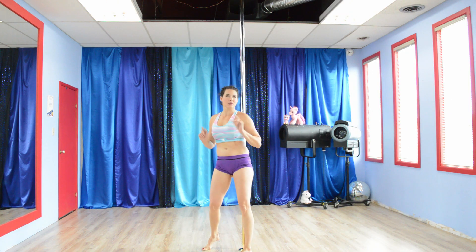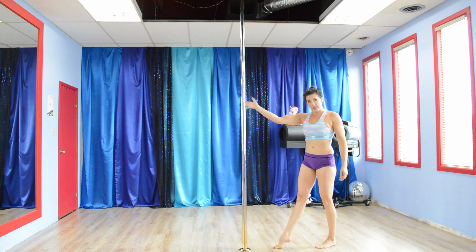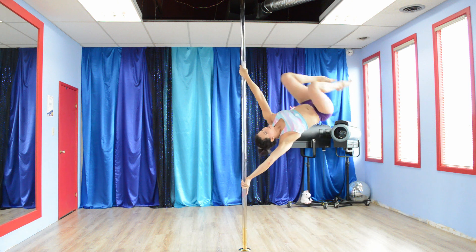In the Divine Studio, let's work on that Brass Monkey. We're going to begin by going into a handspring first. This hand is going to slide down, bring this one up into your twisted grip, and kick yourself up.